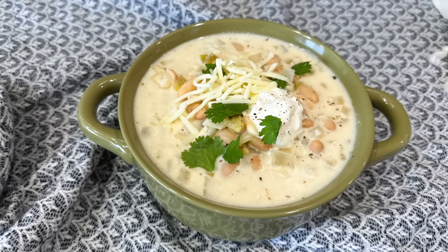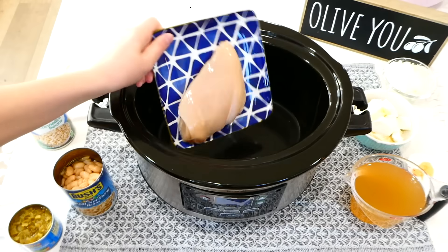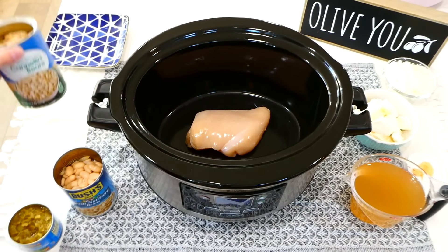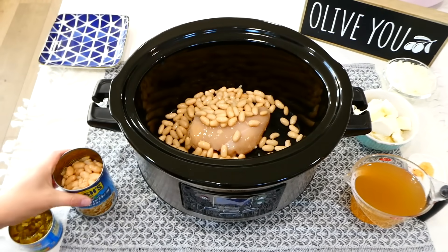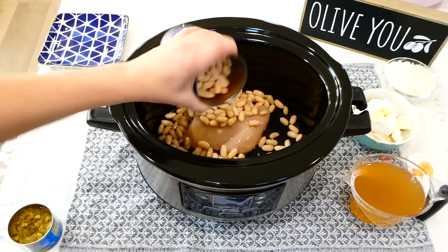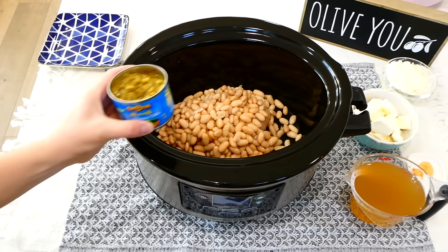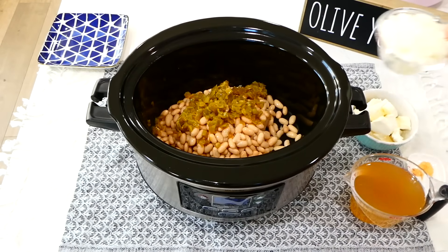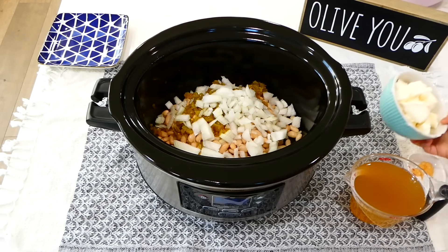I was craving white chicken chili last week, so that is what we are starting out with today. To my slow cooker, I added in one large chicken breast. Next, add in a 15-ounce can of cannellini beans — make sure you drain your can. Then add in a 15-ounce drained can of great northern beans. And to give this added flavor, I'm adding in a 4-ounce can of diced green chilies. Now add in one diced yellow onion along with 8 ounces of cream cheese.